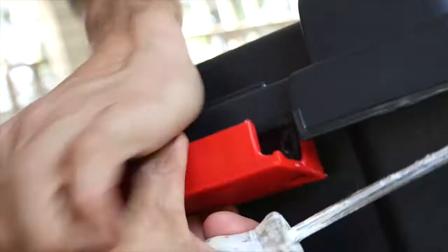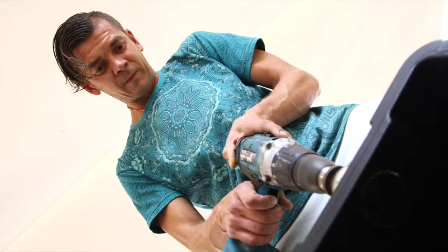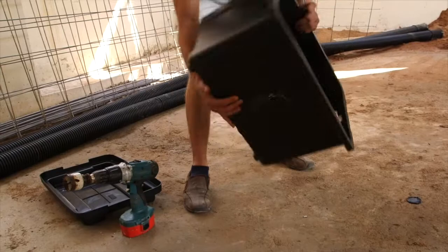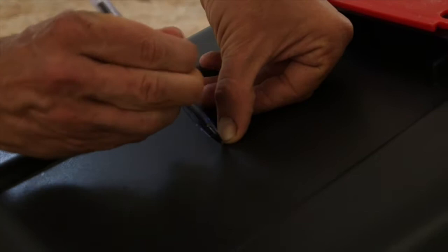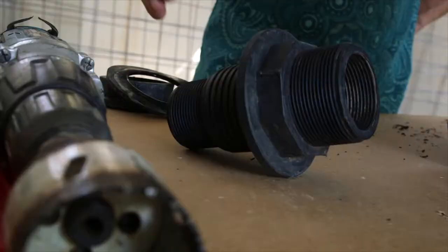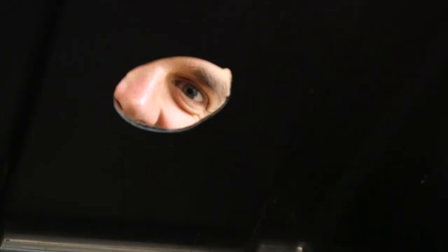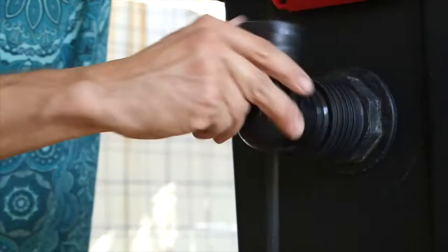First, take the handle off — this will allow you to drill a 50 mil hole as high as possible. Then drill the hole, making sure to put the drill at a slight angle as it will drive in easier into the plastic. Then drill the hole on the opposite side the height of the pen from the floor. Now insert the tank connector into the box, making sure that the rubber washer is placed on the inside, then lock it up so the box becomes waterproof.